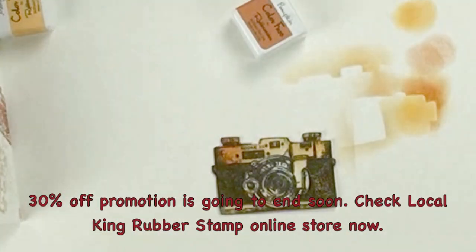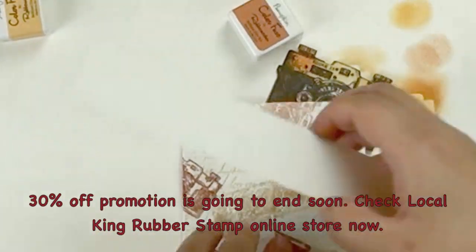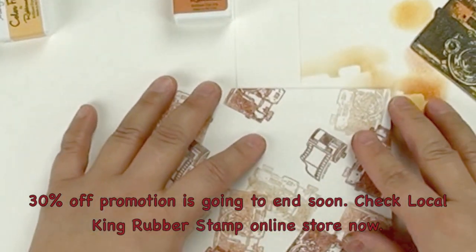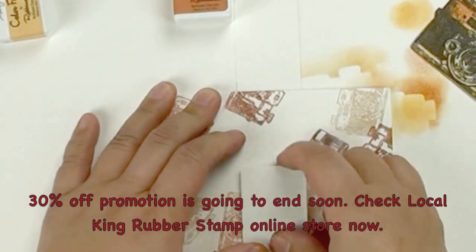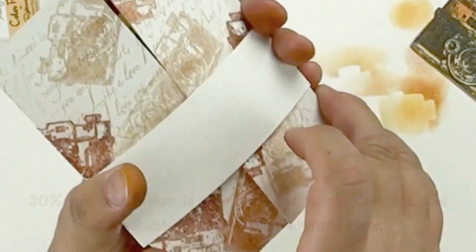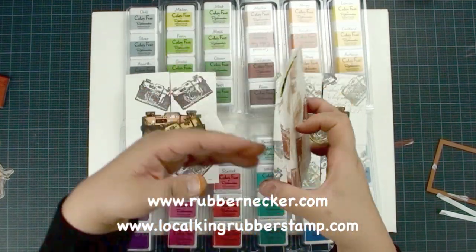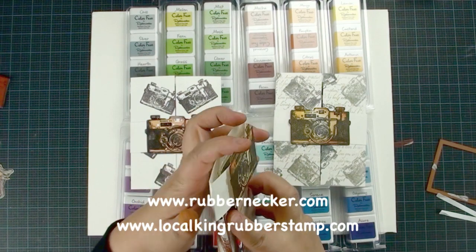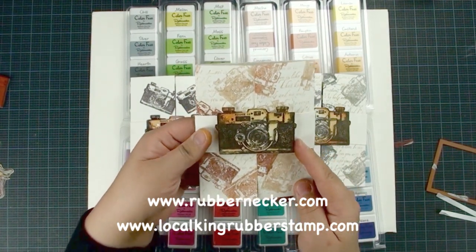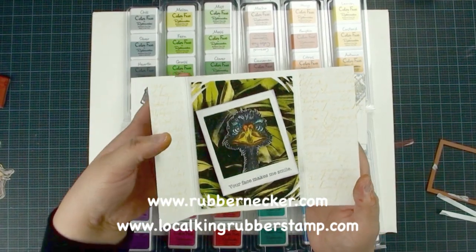And then next I have this strip. The size of this strip is 1.5 inches by 9. And then you are going to just find your main card and put your strip on top, turn over, and try to put your card in the middle of this strip. And then you are going to just fold it — leave a little gap so that way you can easily pull off this card. And then you are going to just tape it. So this is the final project, and this project is done with the Rubberneckers brand new ink pad — the Color Fuse. They have 48 brand new colors. Even though they are my enemy — nah, I am just kidding! You should check their website, they have some awesome products and they offer a great deal now. This is Lisa from Local King Rubber Stamp — more tutorials coming soon. See you next time!